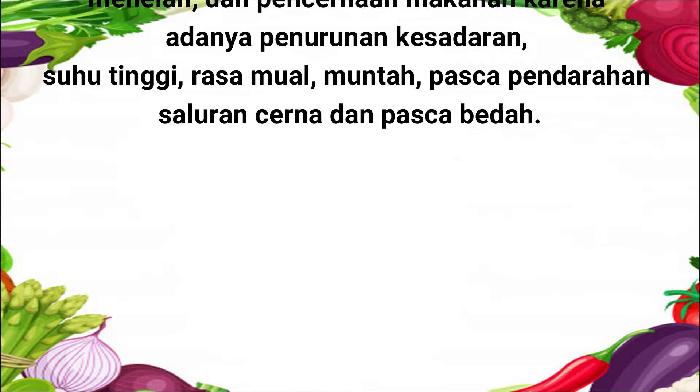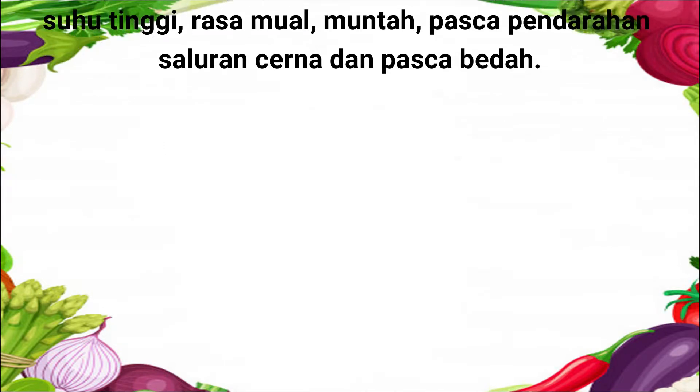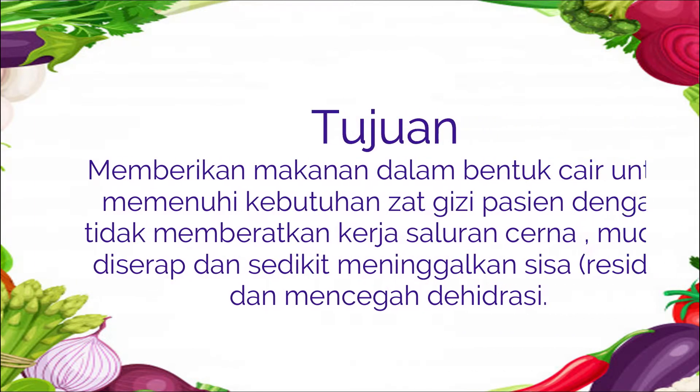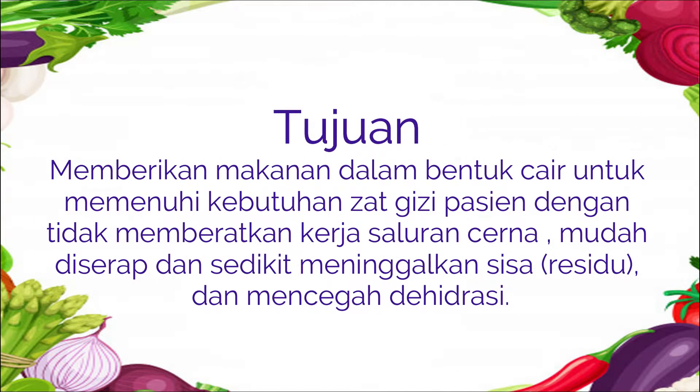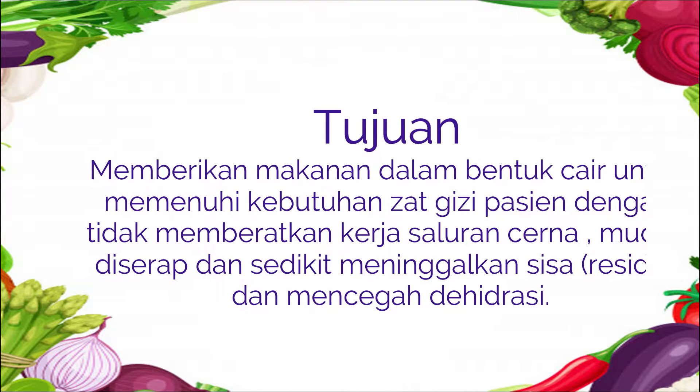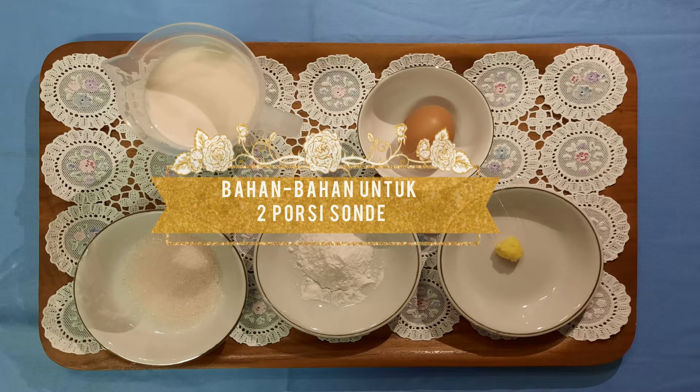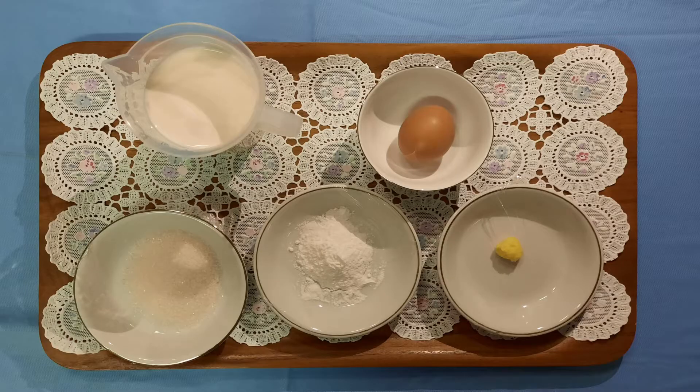Tujuan dari pemberian sonde ini adalah memberikan makanan yang berbentuk cair untuk memenuhi kebutuhan bergizi pasien dengan tidak memberatkan saluran cerna dan mudah diserap dan meninggalkan sisa yang sedikit. Bahan makanan untuk dua porsi sonde adalah sebagai berikut.